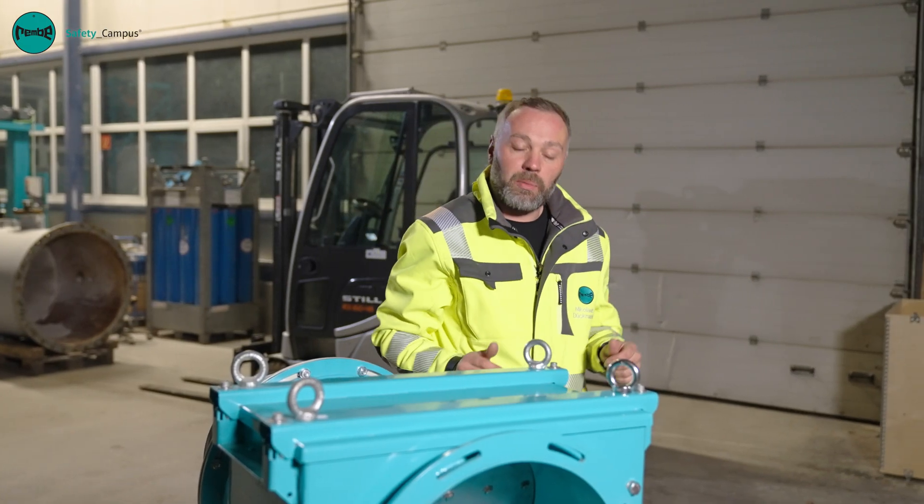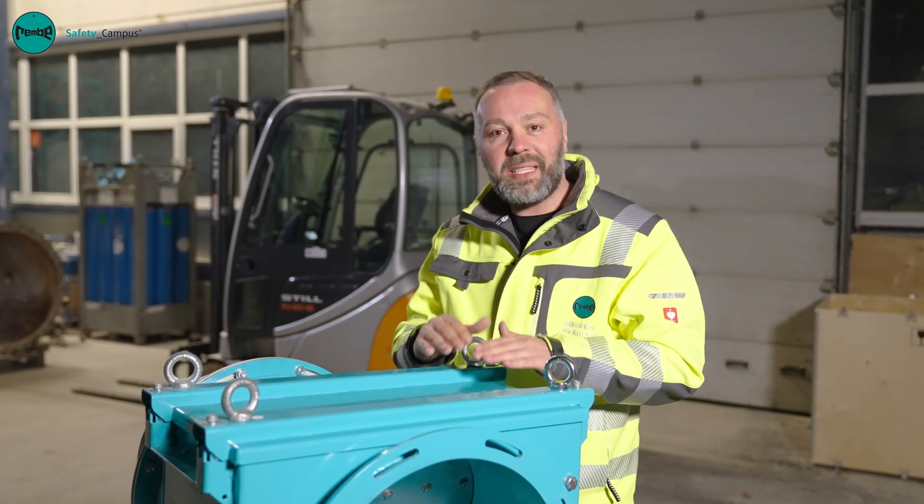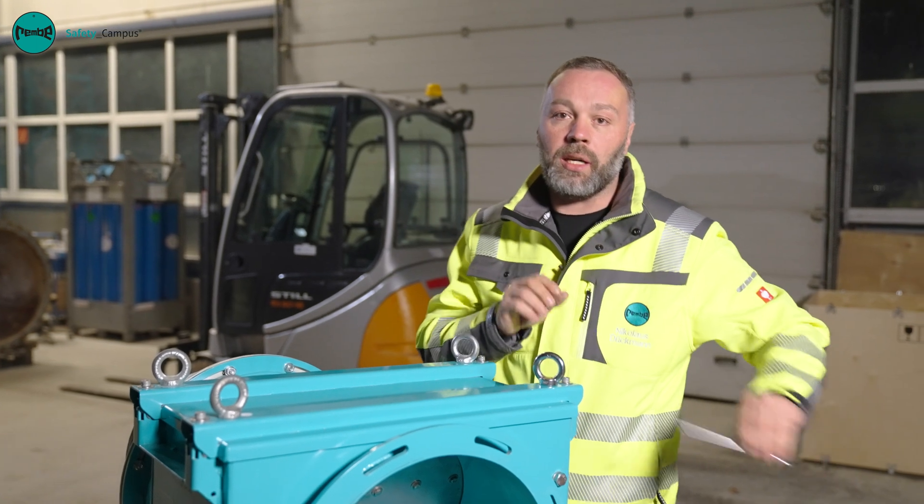In this short video I'd like to show you and explain how you can reset the Q-Flap RX explosion isolation flap valve up to DN400 yourself on site after it has been triggered.